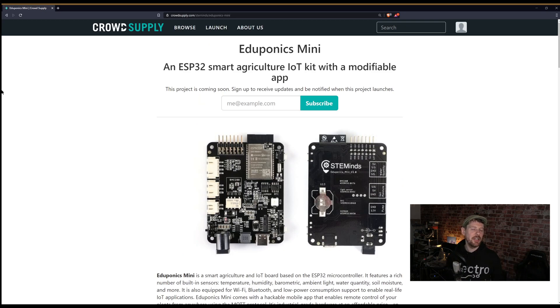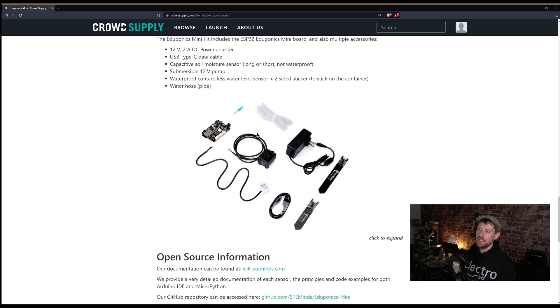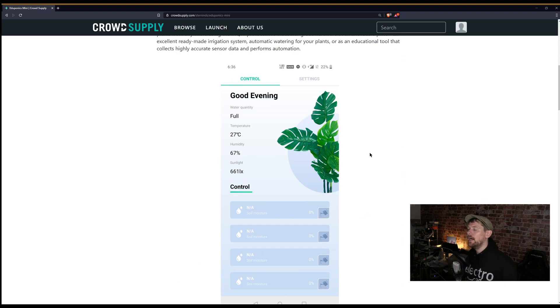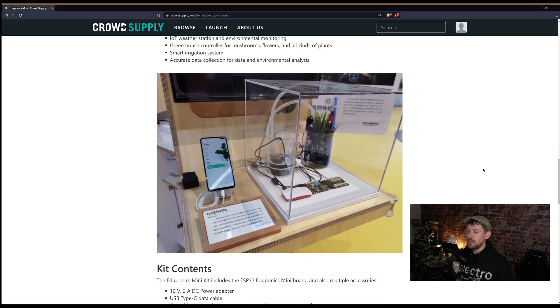On CrowdSupply, this is EduPonics Mini — an ESP32 smart gardening system. It's not launched yet, but it looks very cool. The ESP32 board comes with everything you need to set up an automatic gardening system, and there's a reportedly fully customizable app. I'm very up for the idea of an open source ESP32 system for smart plant watering. The key question for me is how open the app really is — or whether it'll be another proprietary app that stops being supported after a year or two.